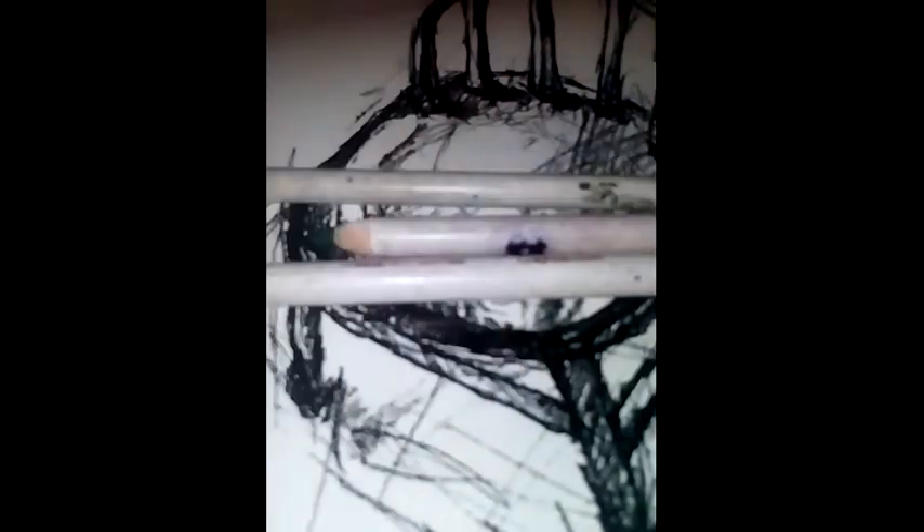You can barely see it but it says 'watercolor' — Prismacolor watercolor. Basically it's just watercolor: you get it wet and it turns into watercolor. Next we have this — it's called Colorific watercolor, another watercolor pencil in a shade of purple.